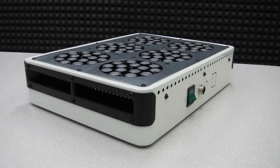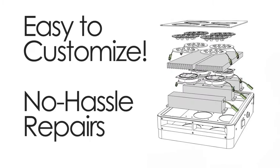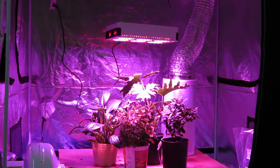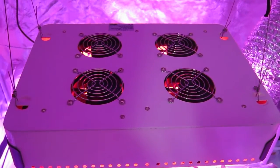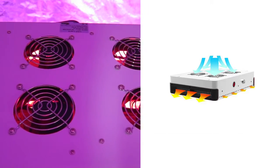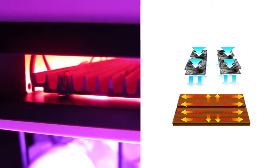Its modular design makes this panel easy to customize and also makes repairs simple. Its heat dissipating design and heat sink technology allows this unit to stay cool during operation. Four intake fans pull fresh air into the unit while two centimeter thick aluminum fins help dissipate heat across the unit and out of the side exhaust vents.